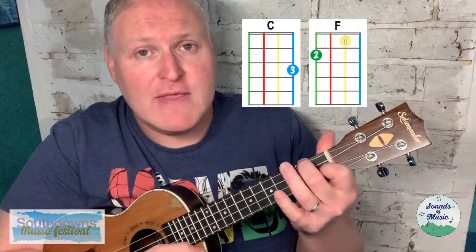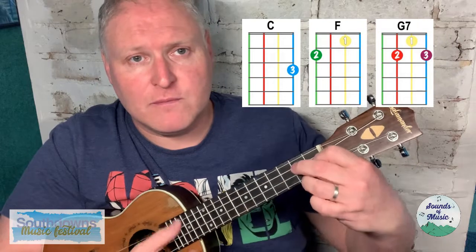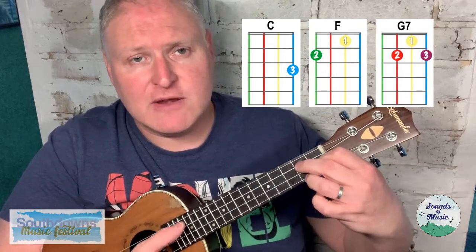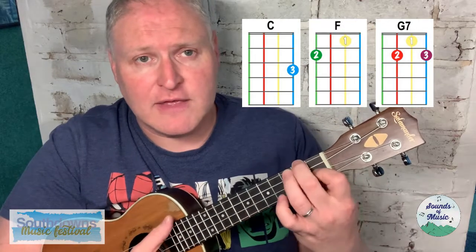When we do an F to a G7, we use the pivot — we keep that first finger still, pivot, bring the second finger down, and bring the third finger on underneath. That's the F to G7 transition.